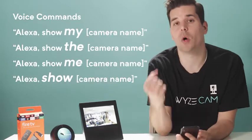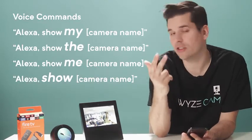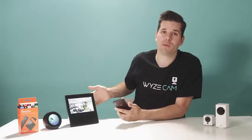You can say "show my," "show the," "show me," or just "show." You'll notice it takes a few extra seconds to connect to the camera — there's a little server delay when we send the feed over to Amazon. That live stream will stay visible for 10 minutes before it stops automatically. So if you need the stream open longer than that, you'll need to restart the live stream by repeating the voice command.